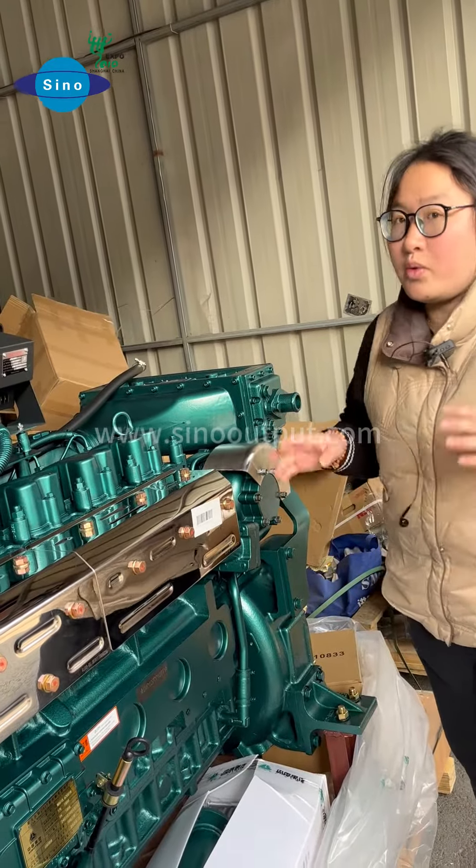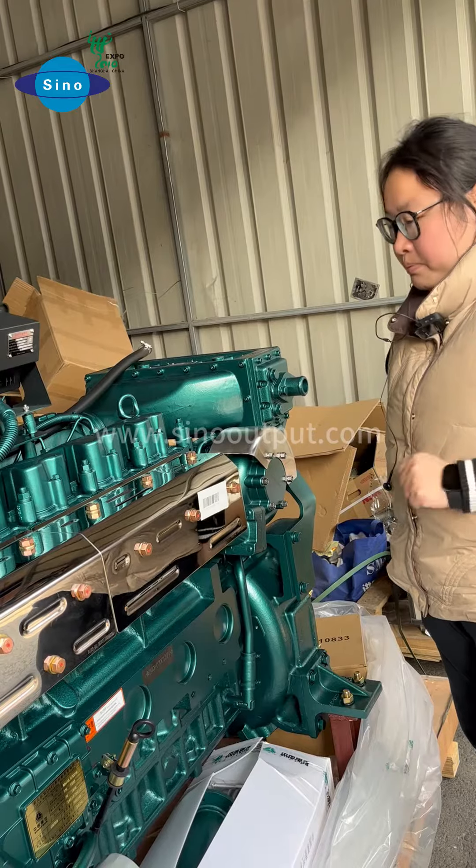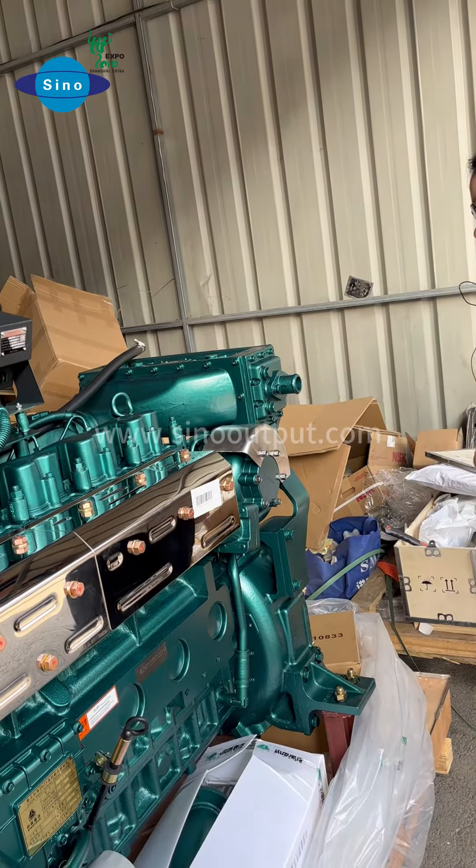The temperature of the running engine or the pressure when the engine stops is very high. Please be careful with your safety when operating, okay?